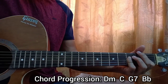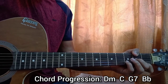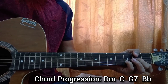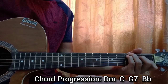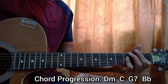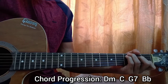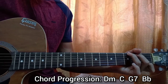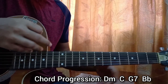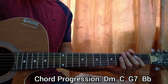For the verse — whether it's sung by Justin Bieber or Shawn Mendes — go with one downstroke on each chord. The change from C major to G7 is a little different but it's there in the song.